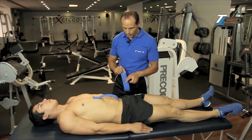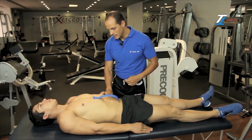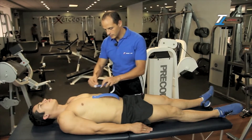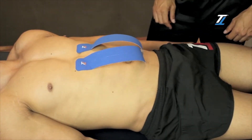We apply the second piece of tape in the same way, following the rib line while breathing up to the sternum, and then we attach the base on one side of the middle line.